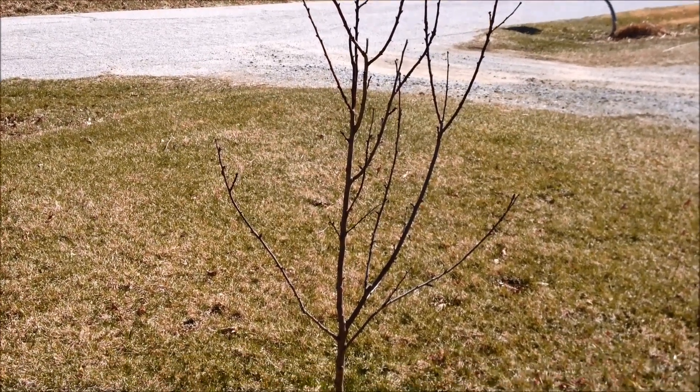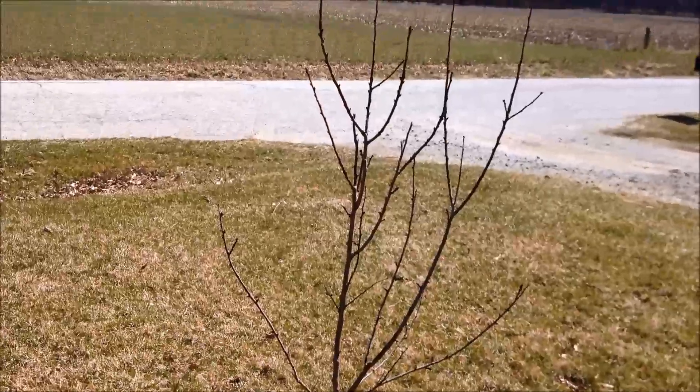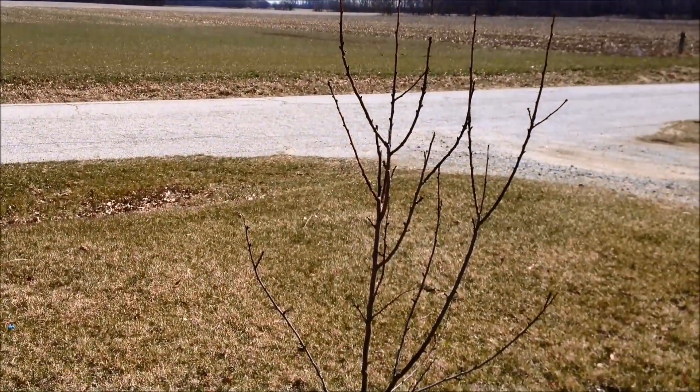Sometimes it takes a few years to find out which list something will go on — the success list or the fail list. Here is my almond tree that I ordered from Stark Brothers last year, and it looks like it did make it. But I'm not sure — I'll probably have to wait another year or two to see if almonds will actually grow here.